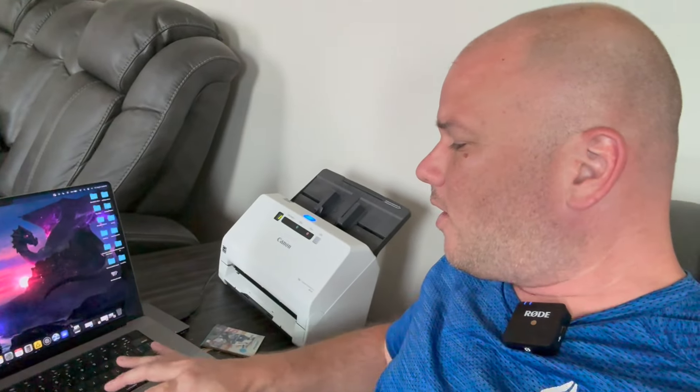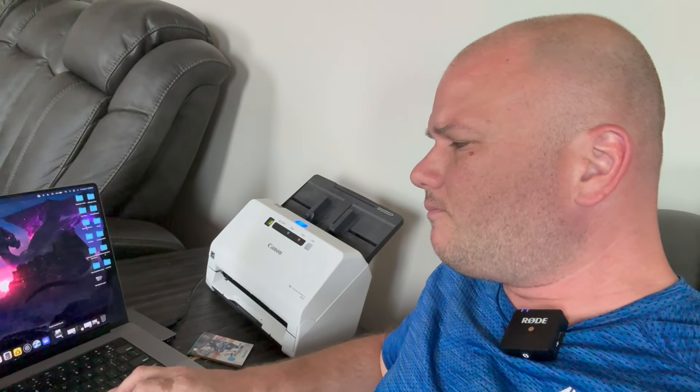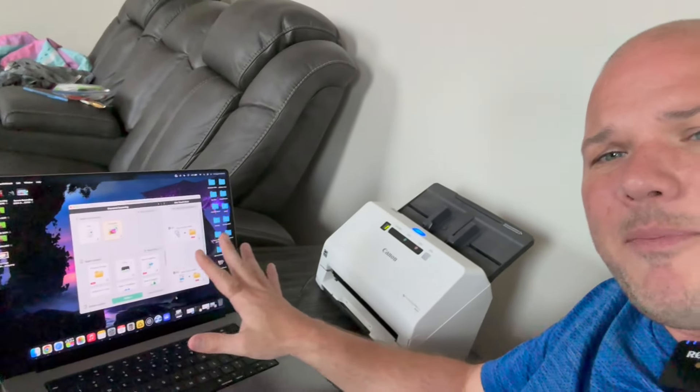This is super good quality. You can play with the DPI and the settings and get the actual image of the card. You can change the sizes and everything. Once you have it set up on your computer, all you're going to do is open it up and it's going to pop up with the menu just like anything else. You can stack up like 30, 40, 50 cards.